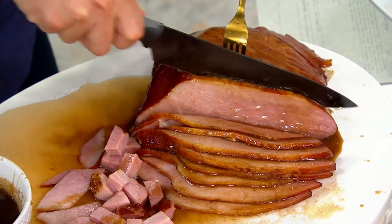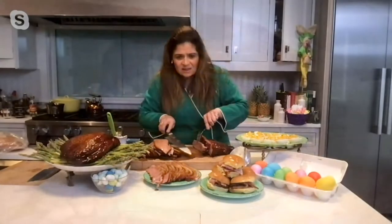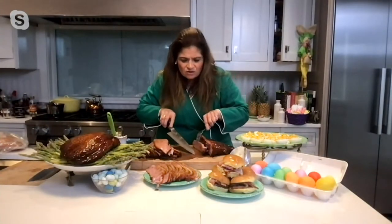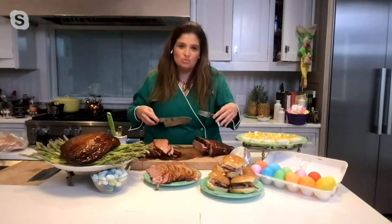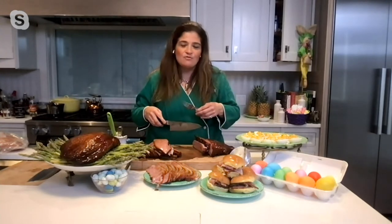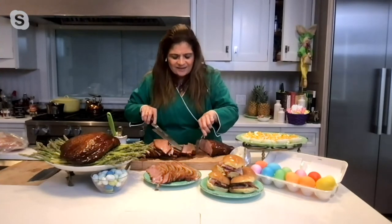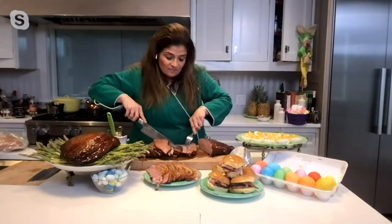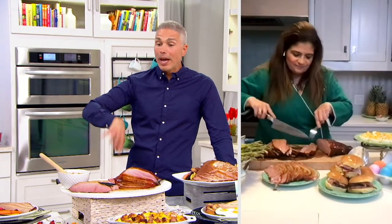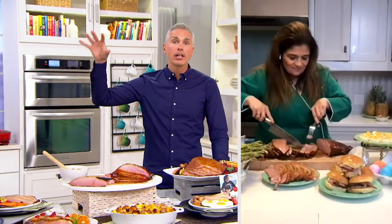Look at how much juice I have on my board — there's just so much of this beautiful juice. You often get a ham and it's so dry. This is a Duroc ham from Pennsylvania, as American as they get. It's brined, and it's lightly applewood smoked. It's not overly salty. The glaze is worth the price of admission — so good.